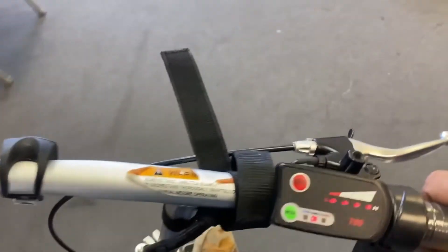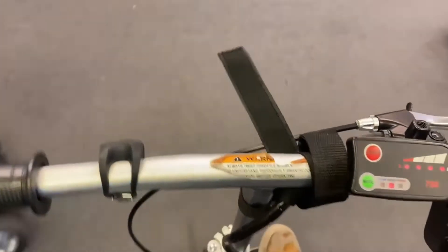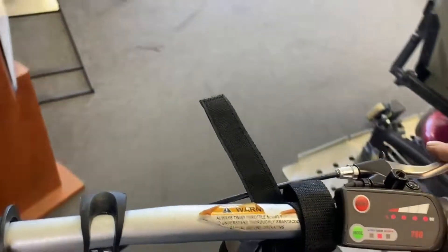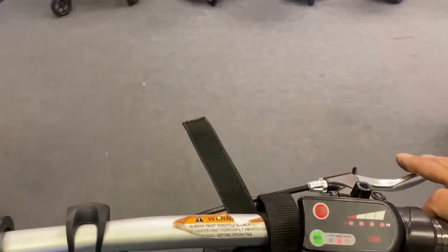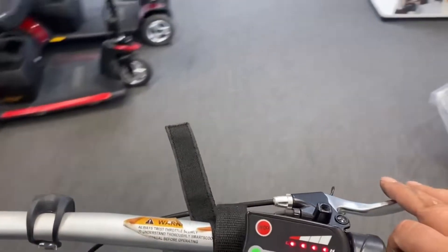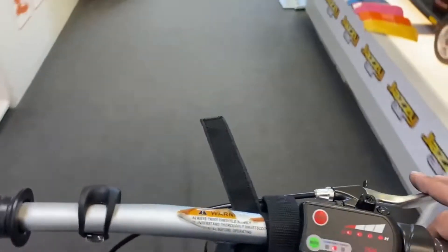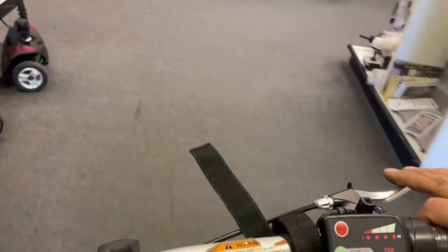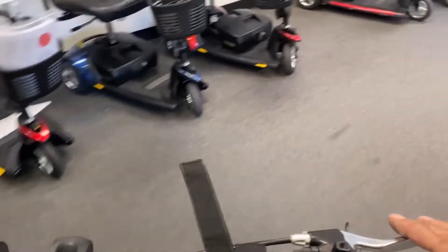I'm going to dare to put it up to medium speed now. Start off slow — so it's a lot more snappy now. That's five miles an hour. I've definitely got to take off the throttle on that — the wheel does spin more. What I'll do tomorrow when the parking lot's empty, I'll get it up to seven miles an hour and see how it goes outside. I won't do it today because there's more people in the parking lot.